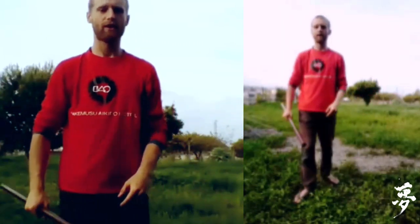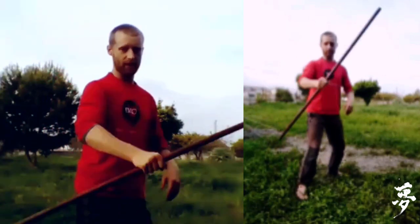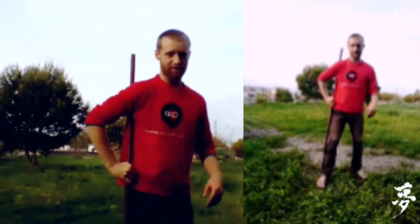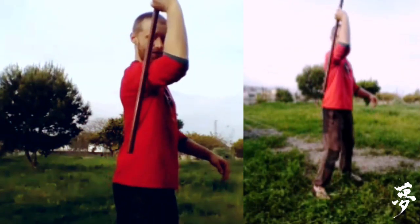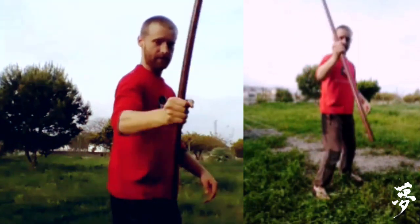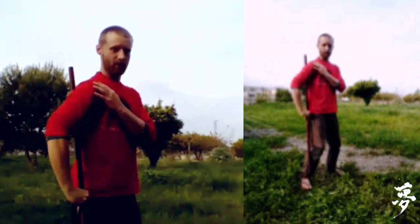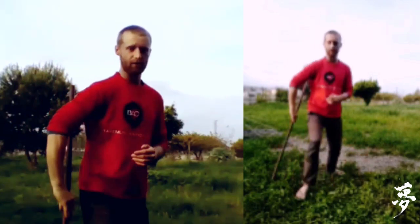Good. Now we'll look at this direction — working the jo this way. First just find the shoulder, then rotate and find the armpit. Coil up, find the shoulder, coil down — coil it up to the shoulder and then into the armpit. Coil up, don't let it get away, coil back down.